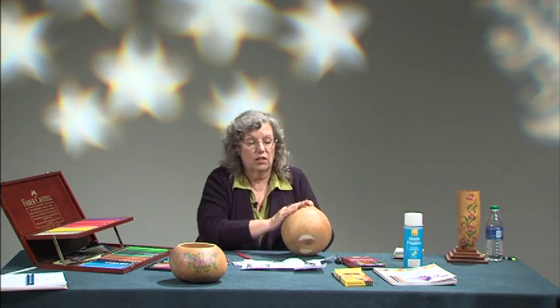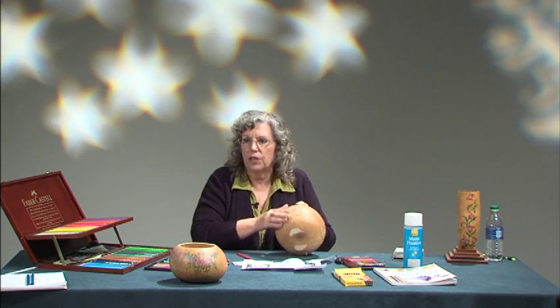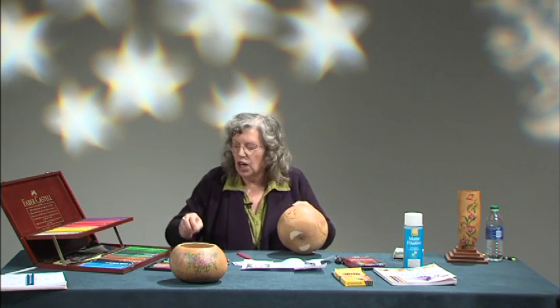I put a sanding sealer on and then sand it down to like 500 grit, really smooth. This one has been sanded to 400 because I wanted to make sure the tooth was off of it. Gourds are pretty tough when they're not sanded well. Besides, it feels good in the hand and they sell better if they're sanded well — and it takes less coloring to do.